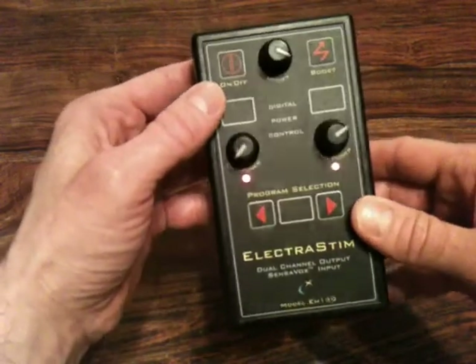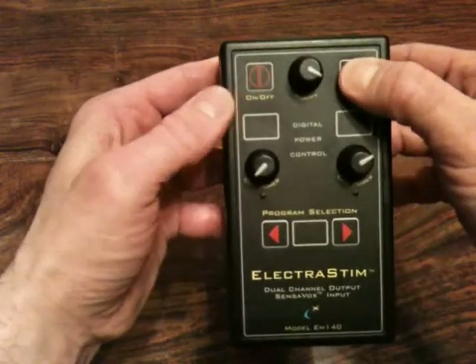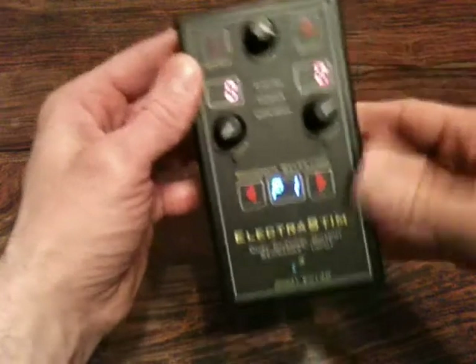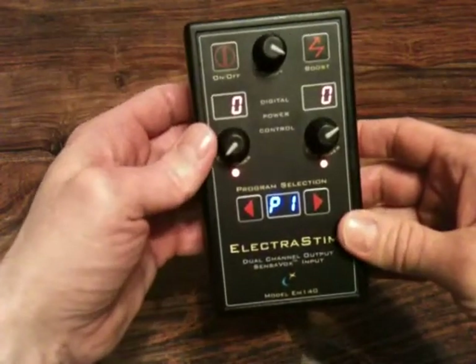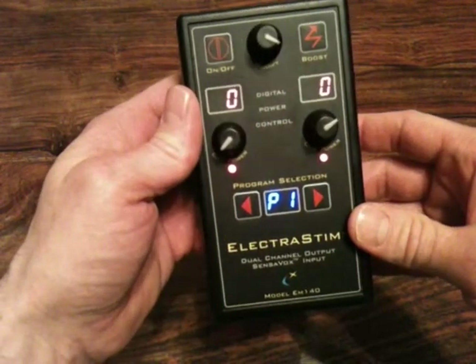You can override that feature by switching the unit off and holding the boost button down while you switch it back on. That feature is now overridden — it just means the battery won't last quite as long.